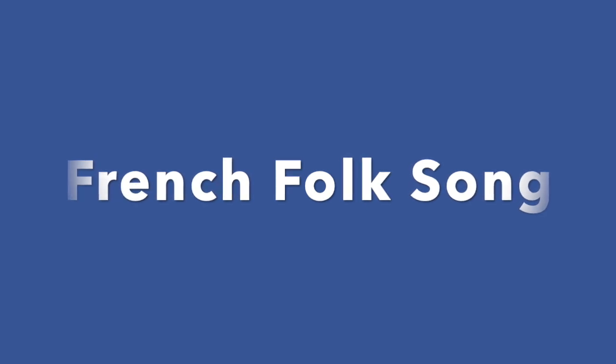We are now going to learn the French Folk Song. The French Folk Song has three beats in each measure. If you want to find this piece on your worksheet, I will play it once so that you can hear how it sounds.